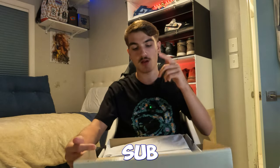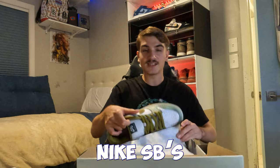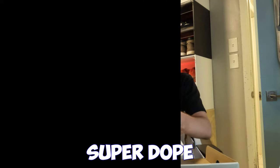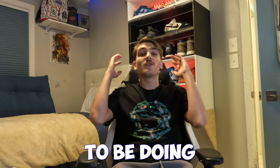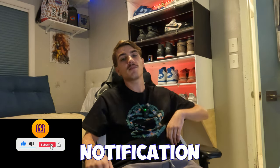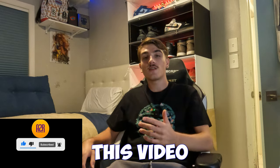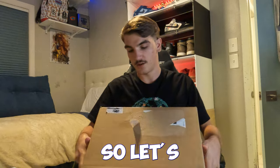Let's get right into this video — drop a like, drop a sub. The Chameleon Nike SBs — apparently every single pair looks different. These are actually super dope. We're going to be doing an unboxing slash review on the Alexis Sablone Chameleon SBs. I got a box today straight from Sneakers, so let's get it.